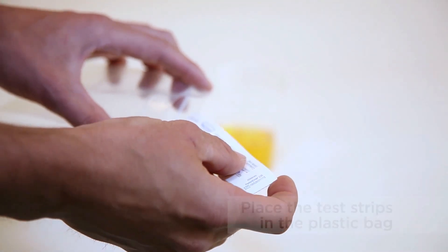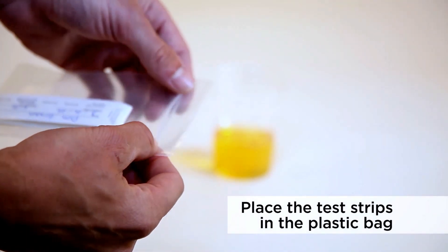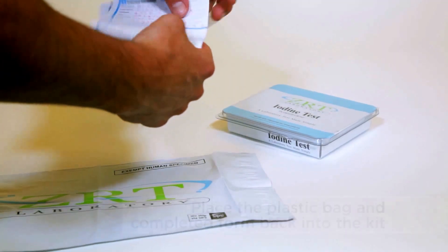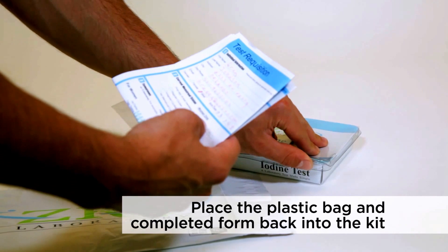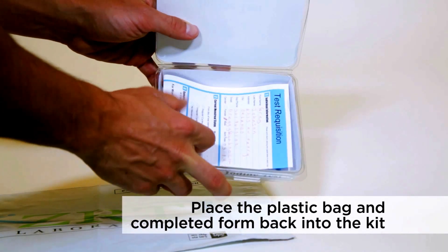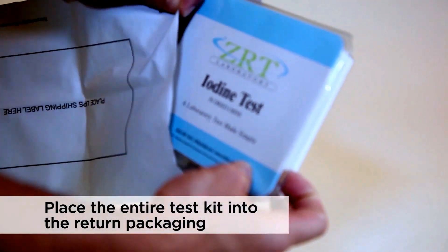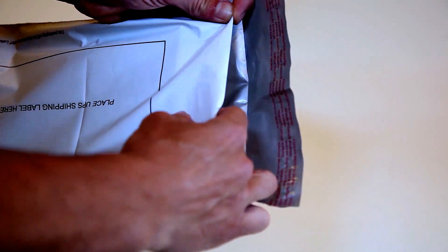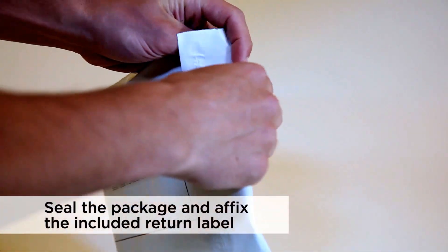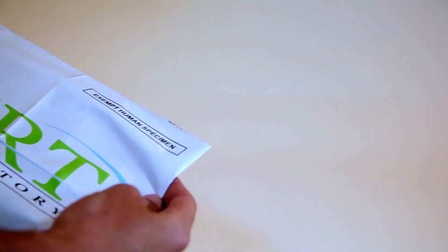Place both dried urine strips back inside the Ziploc bag and then seal the bag. Place the Ziploc bag containing the collection strips and the completed test requisition form back inside the test kit. Place the entire test kit inside the return packaging. Affix the provided prepaid label or other postage if required and then return using the appropriate carrier.